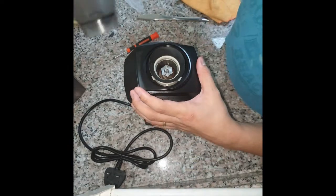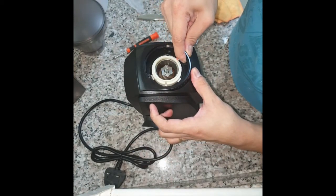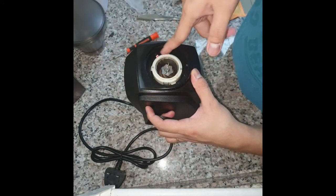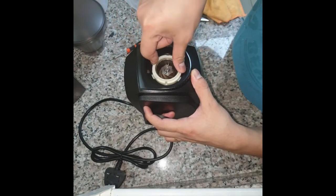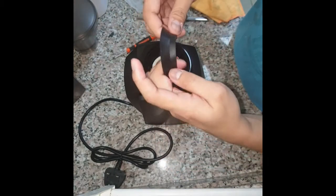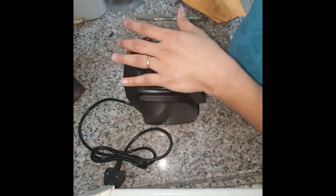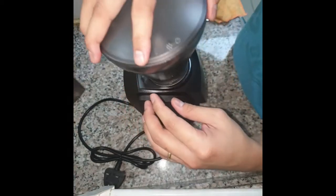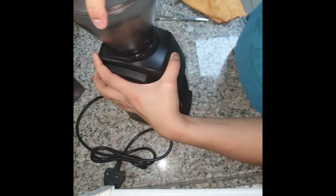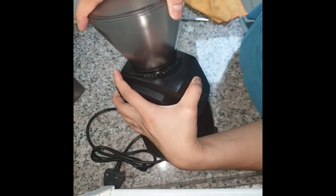Then put back the upper burr and the gasket. Before putting the hopper back in, make sure the tabs are aligned. Now it's aligned — put it back in. If you notice, the steps are gone. You just made your Encore a stepless grinder.